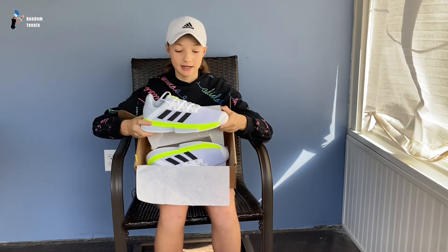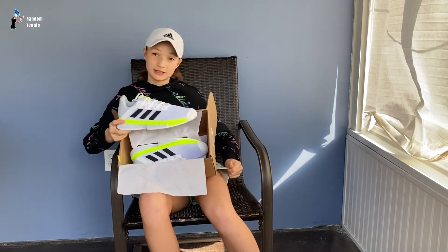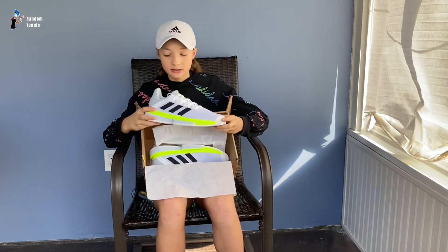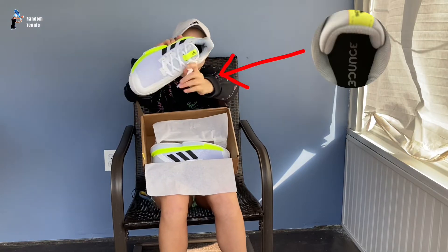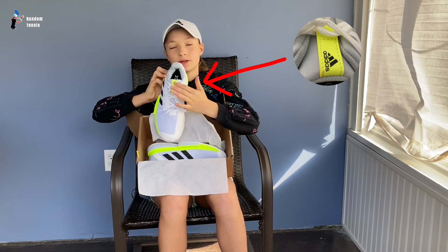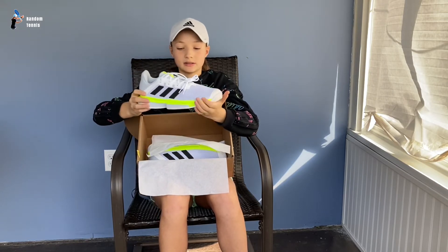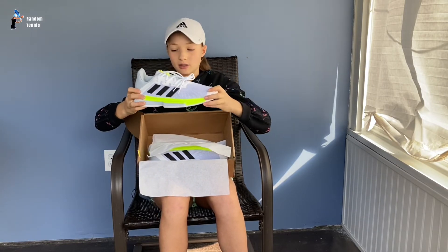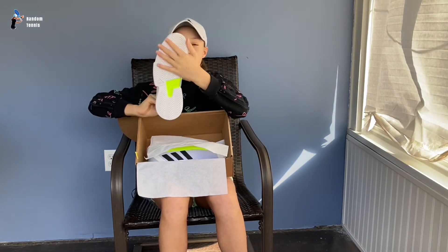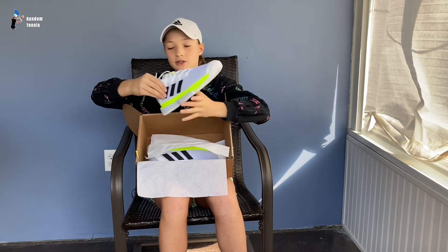They are very nice and they match. Size 9.5 and So Much Bounce. You can see the bounce inside. Now we got the Adidas symbol here. And there's a streak of yellow or neon green. And then we got the bottom, the sole.